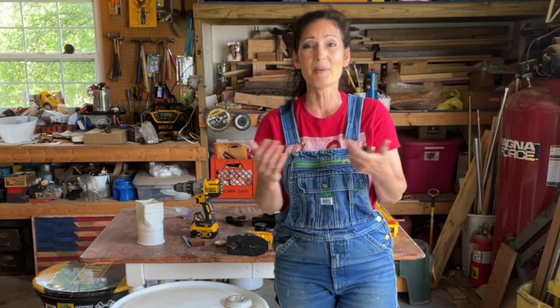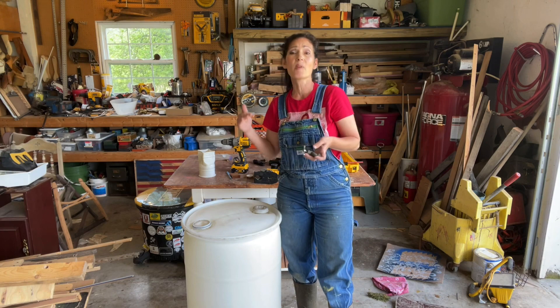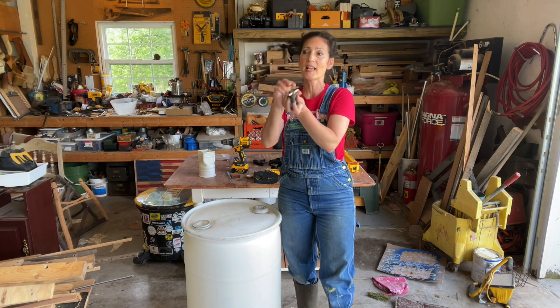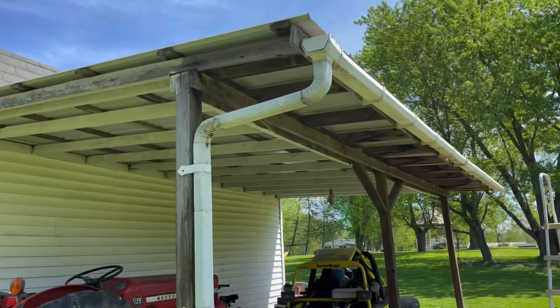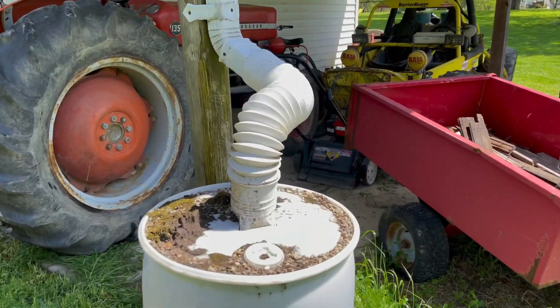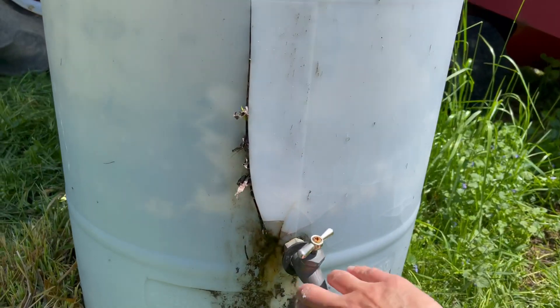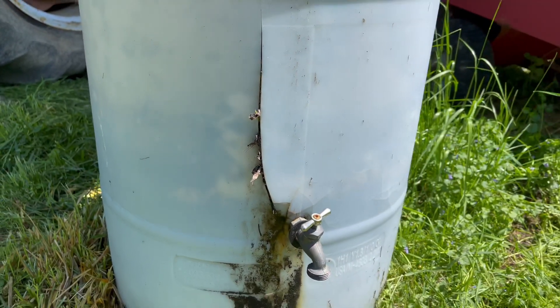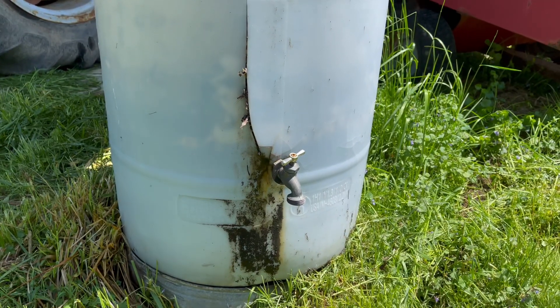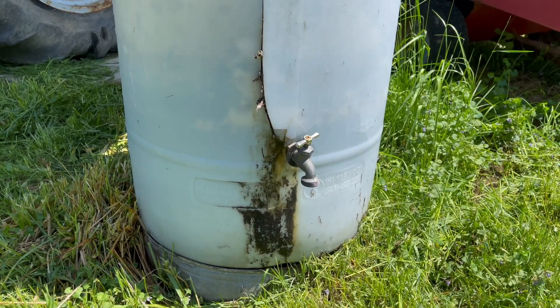I'll be showing you the one I made about four years ago in just a second. It worked great until I came around the corner with my lawnmower and accidentally hit into the faucet and it cracked the plastic. Here's the old rain barrel — it just comes down, has that flexible spout. Here is where I hit it with my lawnmower and caused a crack. The water leaked out and so it's pretty much been dormant for the last couple years, but it worked great up until that mishap.